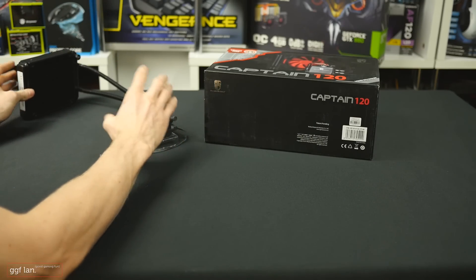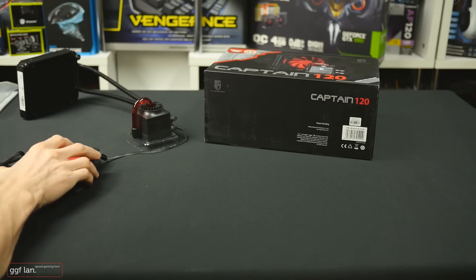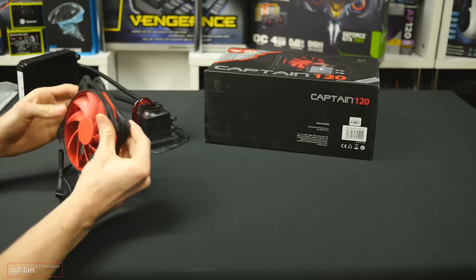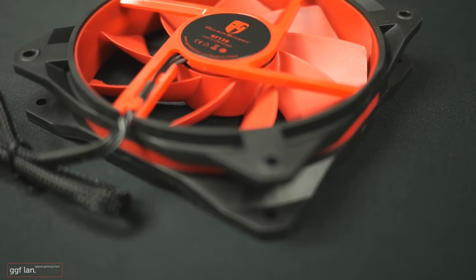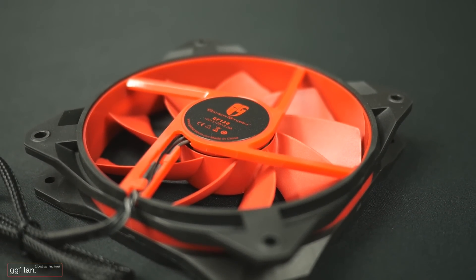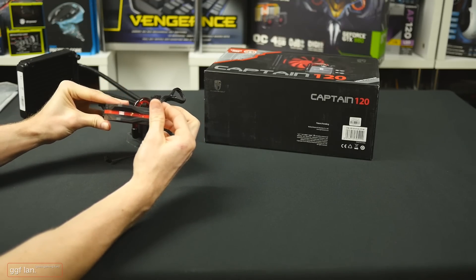Apart from that, looking at the fan — all the sides are rubber, really stiff rubber, but you can push them down, and this might help with vibration and things like that, so that's pretty sweet. It is a nicely sleeved cable as well, and it is 4-pin.